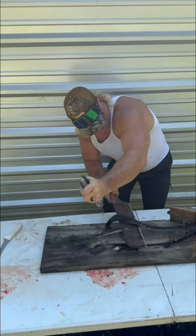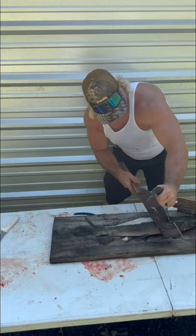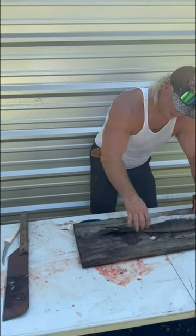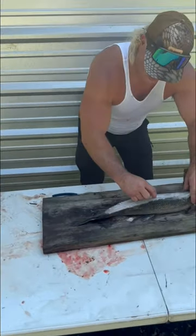All the way to the head, boom, just like that. See what that does? That exposes them two back straps. Look how white that meat is. Look how pretty that is on that little guard.